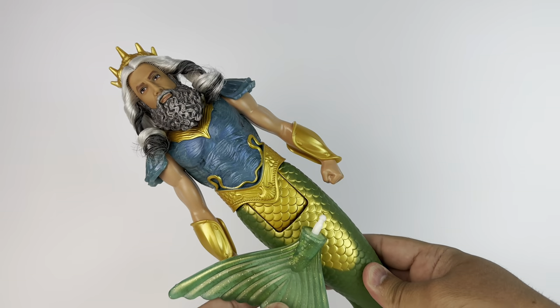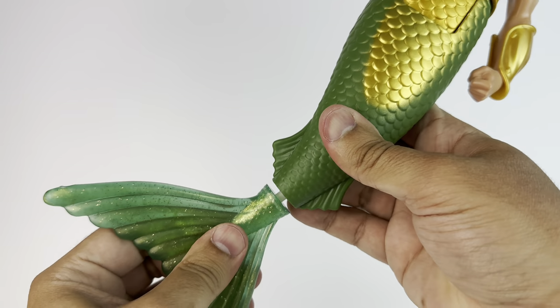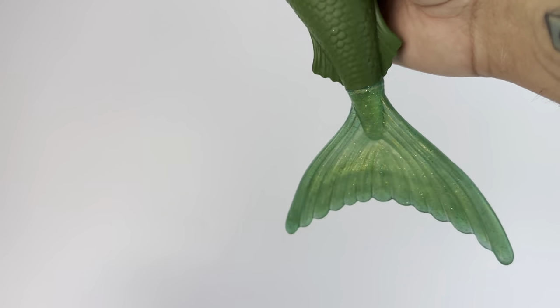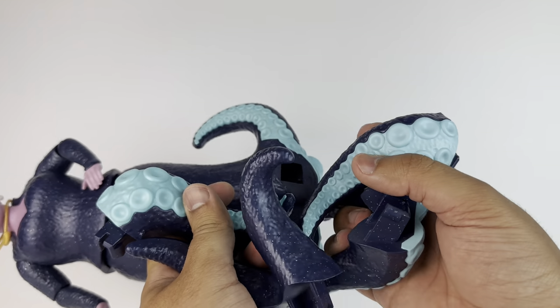The same thing goes for Trident — he has fins that just pop in. I even tried to remove these and I couldn't. So just keep that in mind: once they're in, they might be in forever. We're going to take a closer look at everything; we're just getting them together.